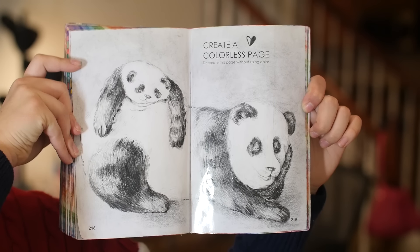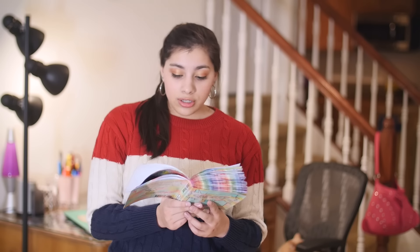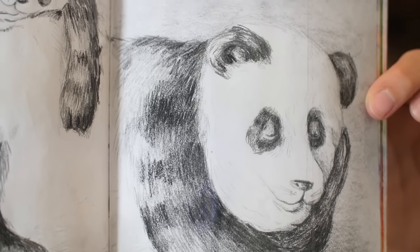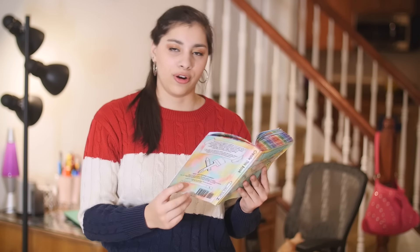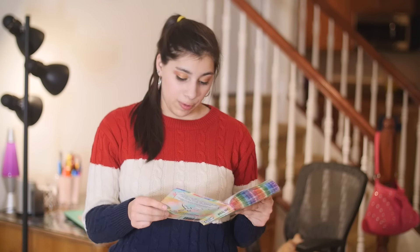And then we have the colorless page, which I really love — though I didn't really love doing it, not because of the black and white thing, but because I hate drawing fur. It's so tedious. It turned out pretty good. My fur drawing skills aren't great, but considering I don't really like to do it and I avoid it all the time, it's not bad. I think it's very cute at least. I just drew two pandas — a mama panda and a baby panda. The mama panda is sleeping and the baby is just kind of hanging on her. I actually like this page a lot. I'm glad I did it, but that fur, man.